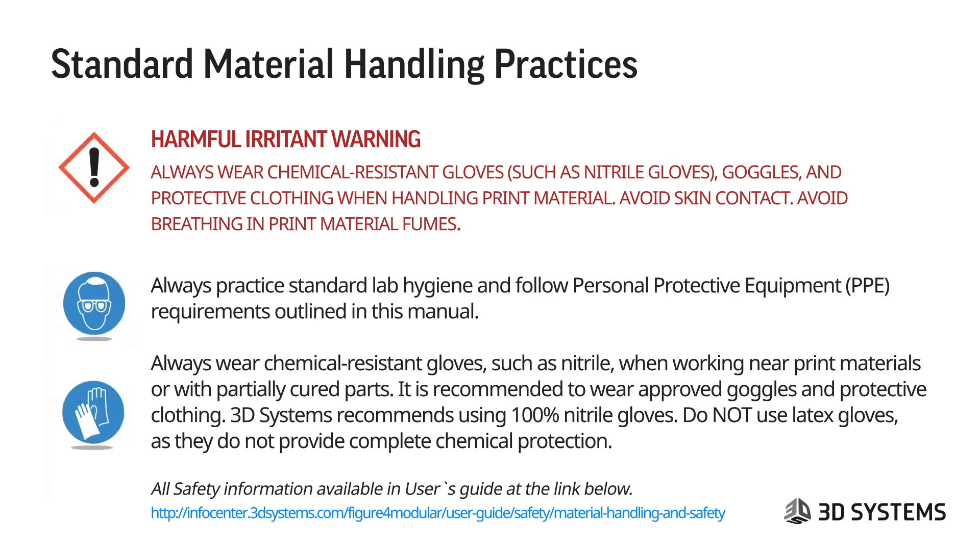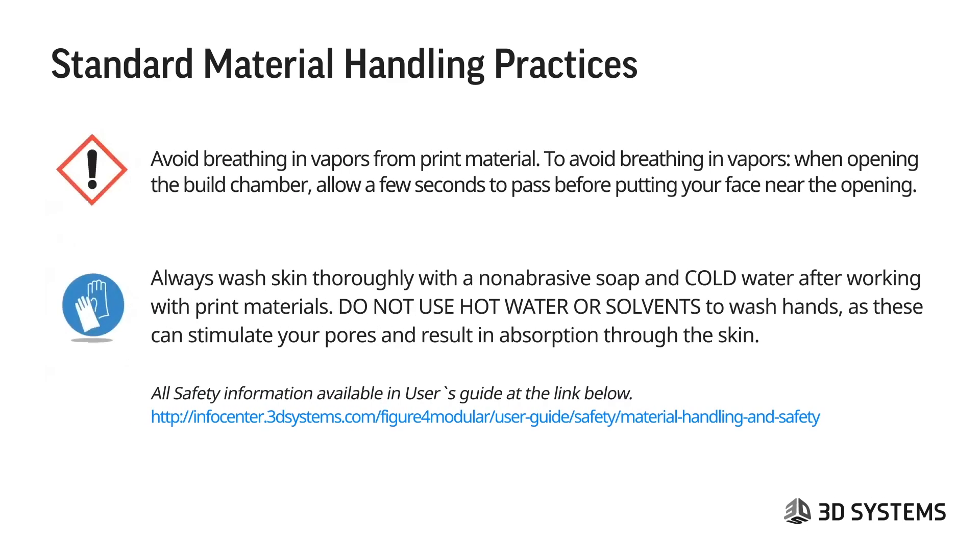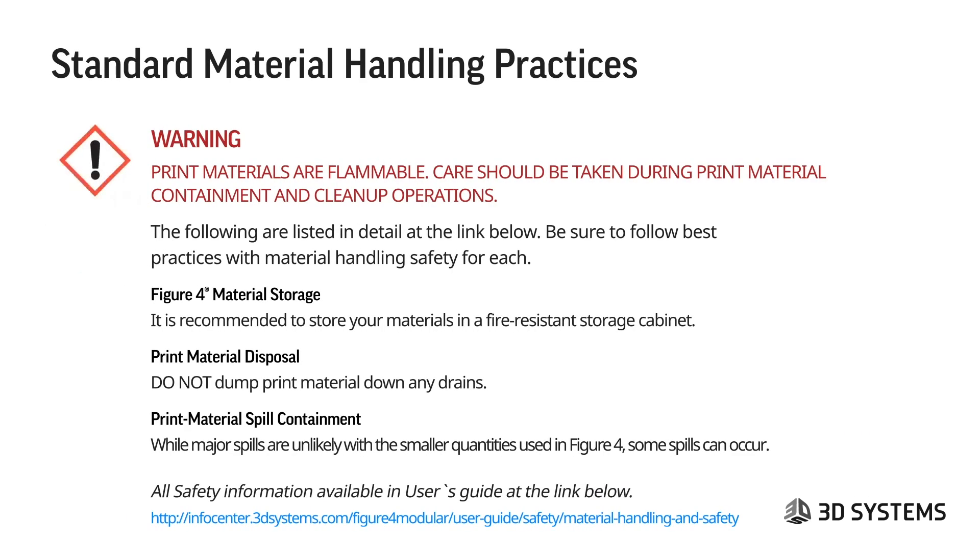Standard material handling practices: the harmful irritant warning — always wear chemical-resistant gloves such as nitrile gloves, goggles, and protective clothing when handling print material. Avoid skin contact and avoid breathing in print material fumes. Always practice standard lab hygiene and follow PPE requirements outlined in the manual. Always wear chemical-resistant gloves such as nitrile when working near materials or with partially cured parts. Avoid breathing in vapors when opening the build chamber — allow a few seconds before putting your face near the opening. Always wash skin thoroughly with non-abrasive soap and cold water after working with print materials. Do not use hot water or solvents to wash hands, as that can stimulate pores and result in more absorption through the skin.